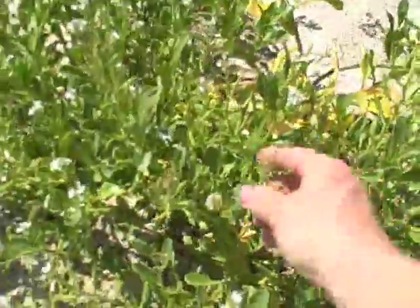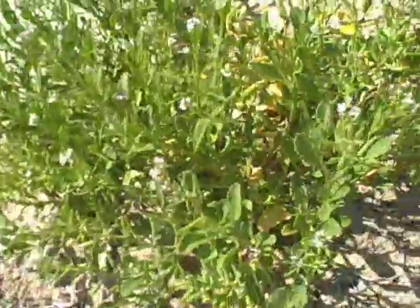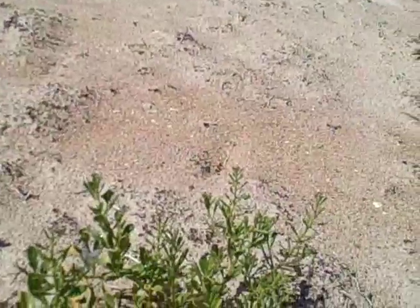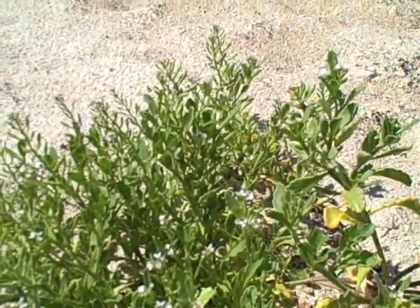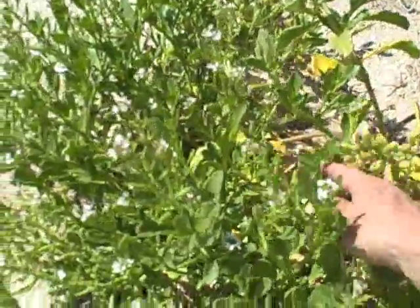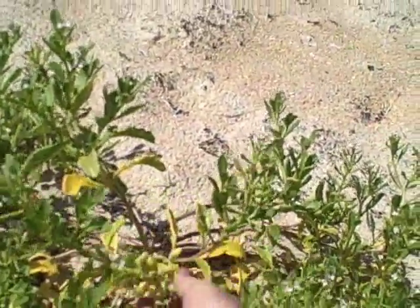Here's the plant we want to look at — Sea Rocket. It's in the mustard family and if you take a leaf off and give it a taste, it tastes like mustard. Actually it's got a mustard overtone but it's very peppery. It is Cacilli Edentula. Notice there's a little sulfur butterfly fluttering around there. You can take these — it's called Sea Rocket because the seed pods somebody thought looked like little rockets. Very fleshy, quite tasty. Here's a better example of the pod — look at that. As a matter of fact one just broke open.